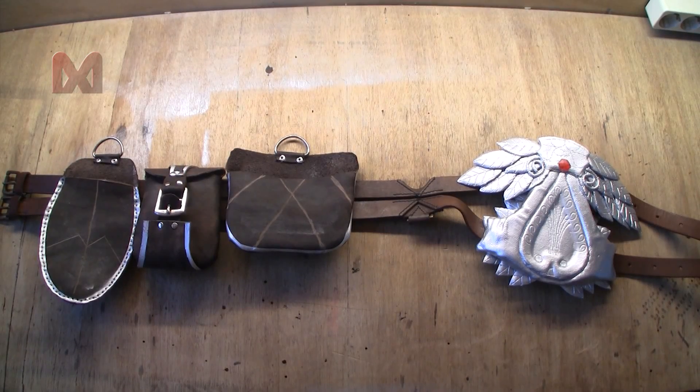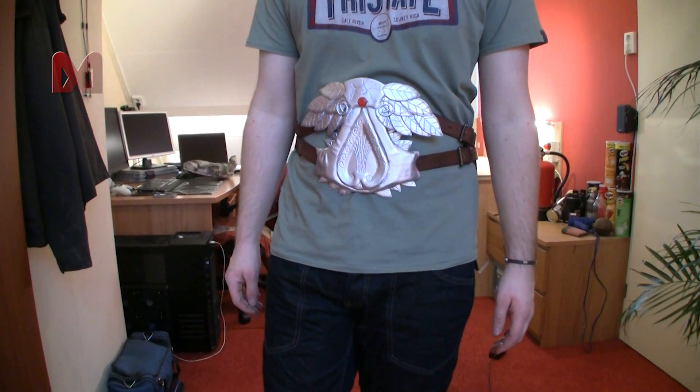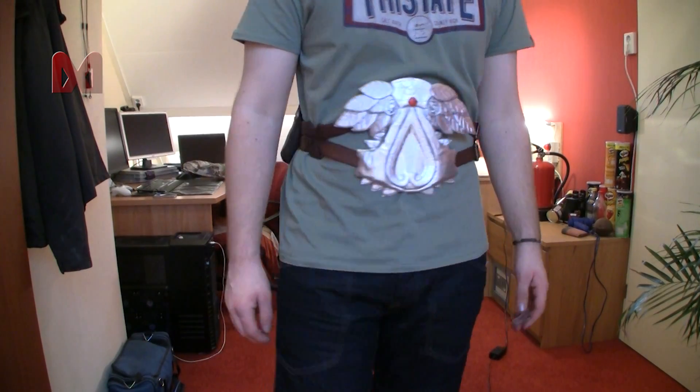After you attach the pouches to the belt you are done. This was my belly belt and pouches tutorial — thanks for watching.